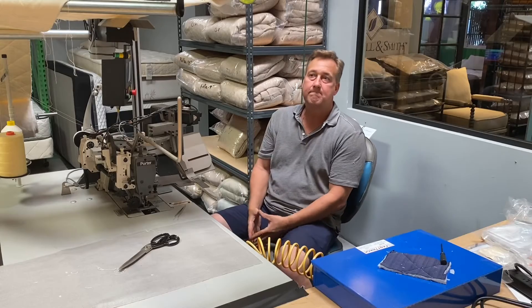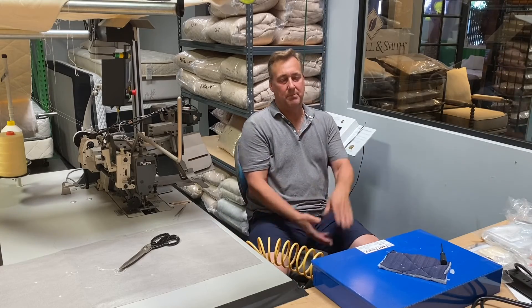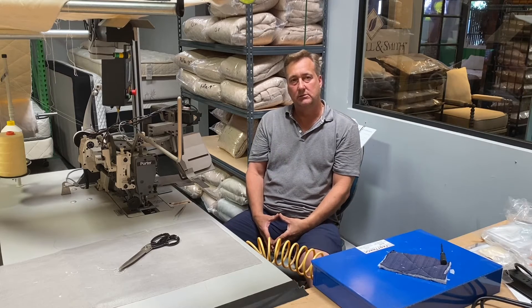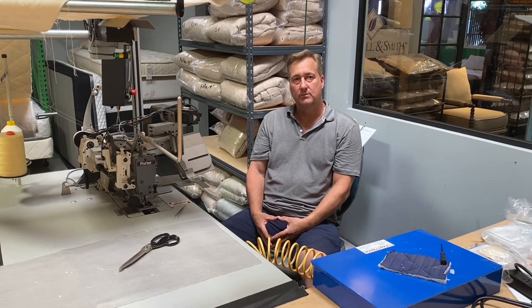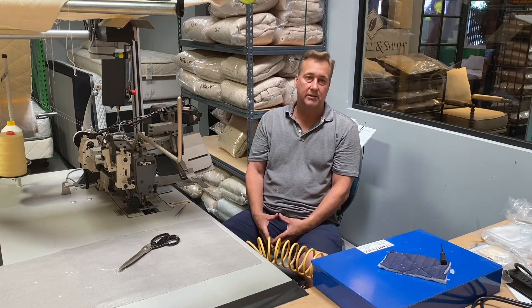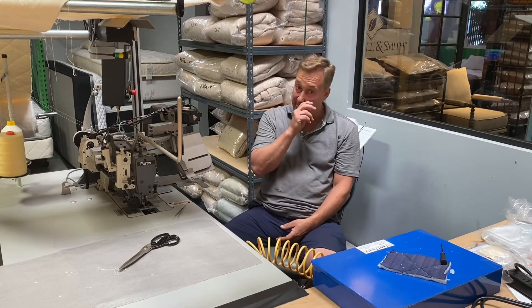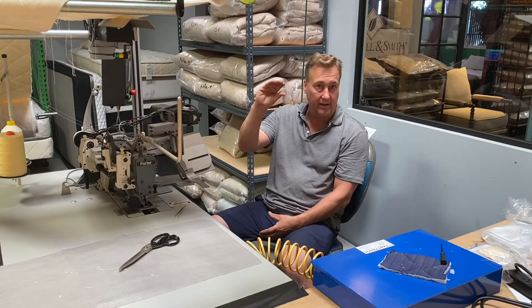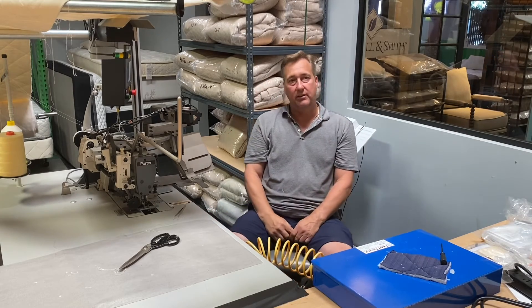What's best — firm or soft, or does it really depend? I think a firm support with a nice cushion layer on top. So one sign might be that if you already have a soft mattress and you have back pain, it might be a good sign to get a firmer, newer mattress. I like to say "support" rather than "firm" because you can get a real plush-feeling bed with a nice support unit underneath it.